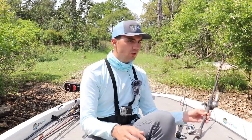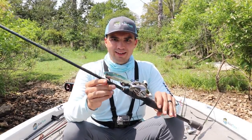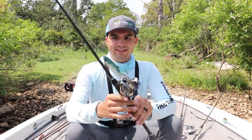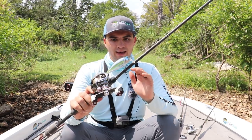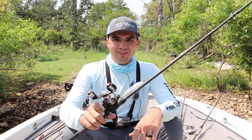My preconceived notion coming out is that I can catch a lot of good fish on a wake bait. We are in the middle of September, and in the late summer time one of the best ways to catch offshore bass is on a wake bait. When I first got out on these offshore standing timber trees, I was able to call up several fish with this bait and put a few in the boat.